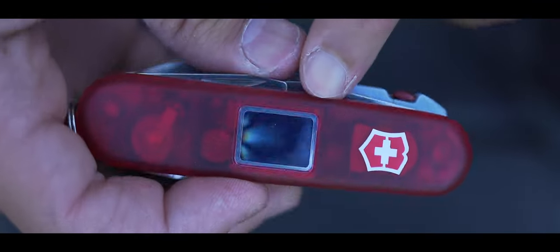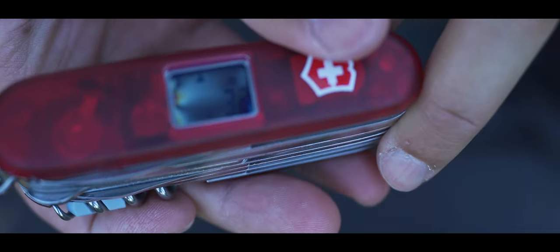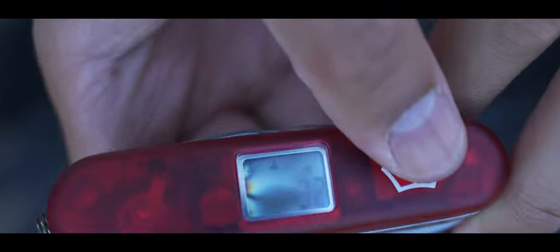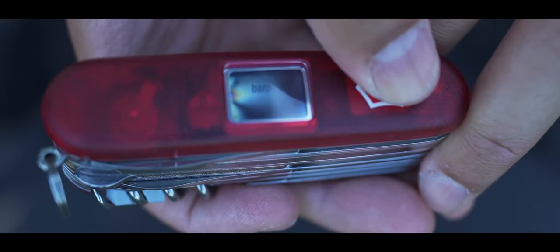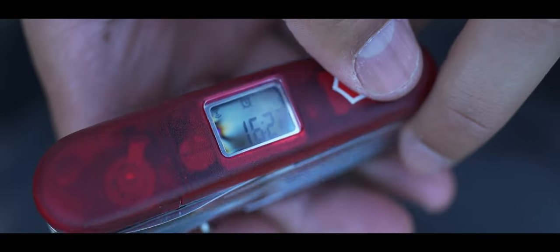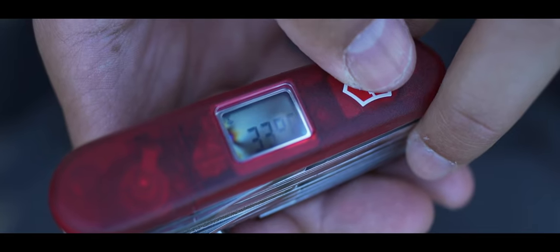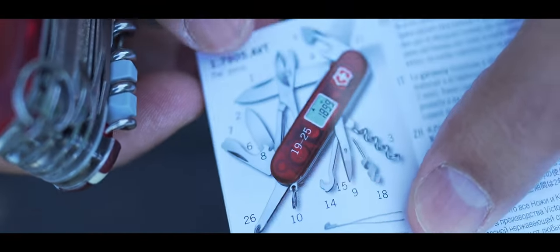Now we're looking at the altitude — this is actually what I wanted to show you. Can you see that on the screen? We are at 32 meters, which could be above sea level — though I'm just standing on a bench. We also got a barometer, the time, and an alarm if we want. 33 degrees — I don't think that's correct, but here are some of the options this knife has.